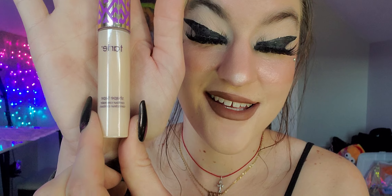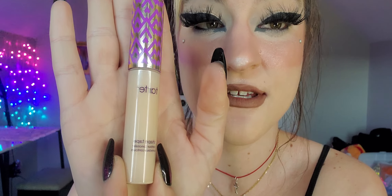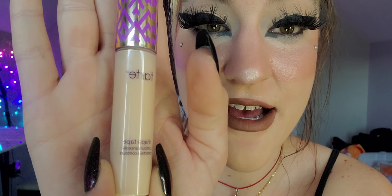Finally for concealers, my holy grail — the Tarte Shape Tape. You know it, you love it. I'm in the shade Fair Light Neutral, which is 16N. I did get this for free at work — after you become a diamond member you get a free product, one of which is the Tarte Shape Tape. If you have the old app, I highly recommend it.